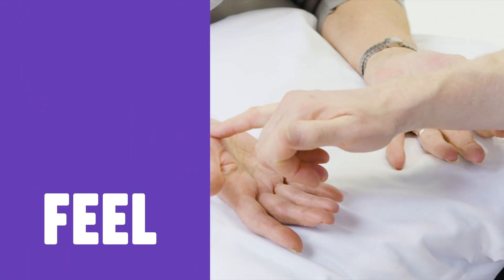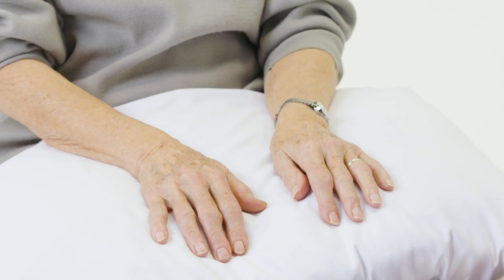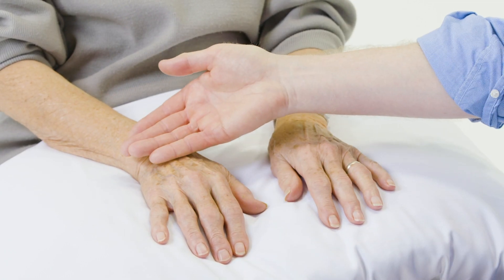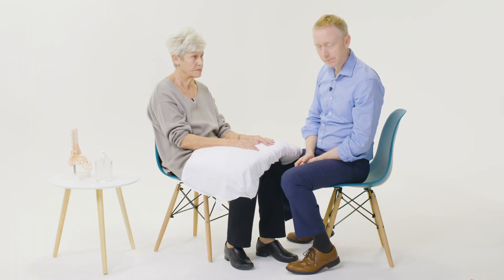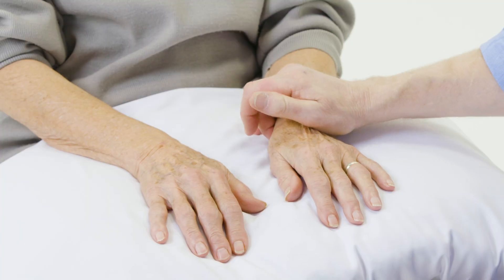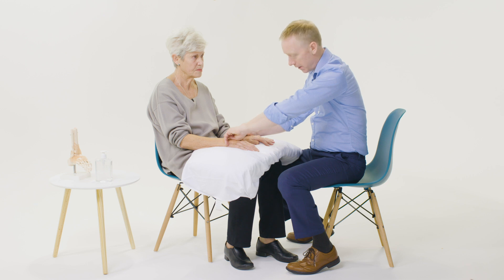I'm going to gently touch over the thenar and hypothenar eminences to see if there's any sensory changes at all. As part of feel, I'll just assess the patient's temperature over and above the joints. I also like to check the patient's pulse in case some of the hand pain is caused by ischemia.